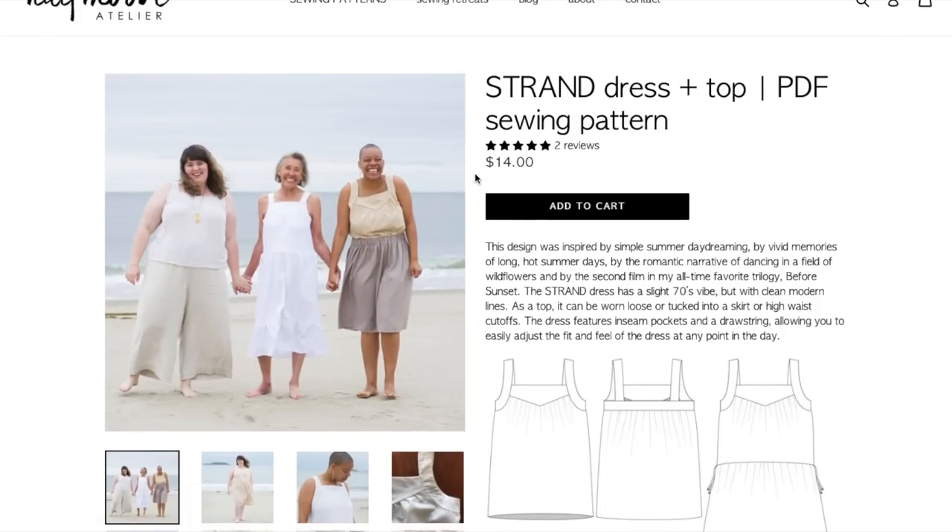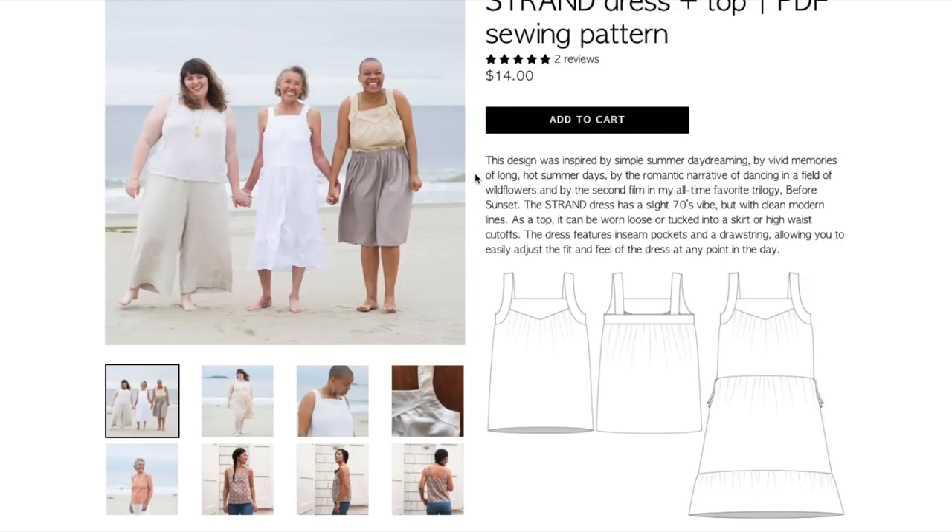Now we have the Strand Dress at $14. This design was inspired by simple summer daydreaming, vivid memories of long hot summer days, the romantic narrative of dancing in a field of wildflowers, and the second film in her all-time favorite trilogy, Before Sunset. What visual imagery she gives us before we even see the pattern! It has a slight 70s vibe but with clean modern lines. As a top it can be worn loose or tucked in. The dress features inseam pockets and a drawstring, allowing you to easily adjust the fit and feel of the dress at any point in the day.